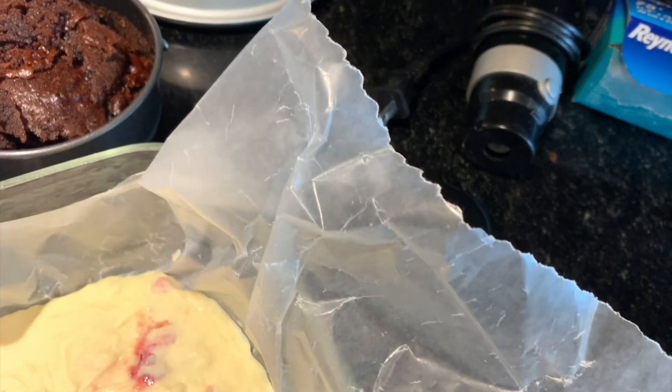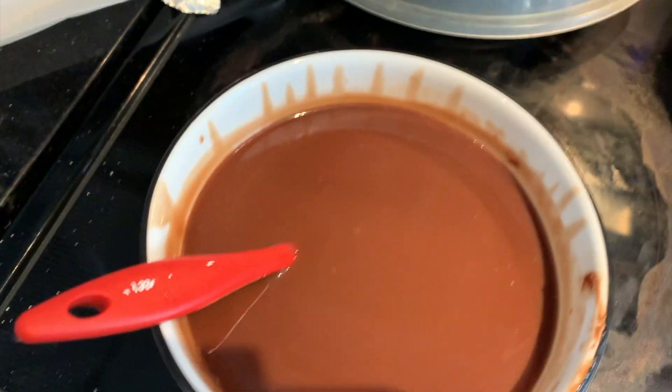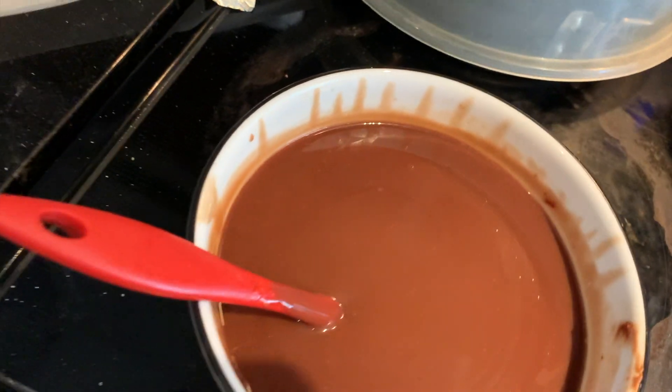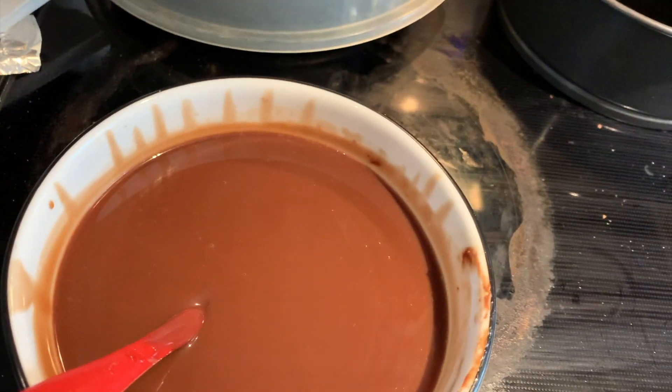So hello again. We've been busy — the toppings are ready for the cake now. The cake itself is already ready. We've made the decoration: that's white chocolate and strawberries, and this is ganache — milk chocolate and whipped cream. We'll do the decoration with that, so let's see.